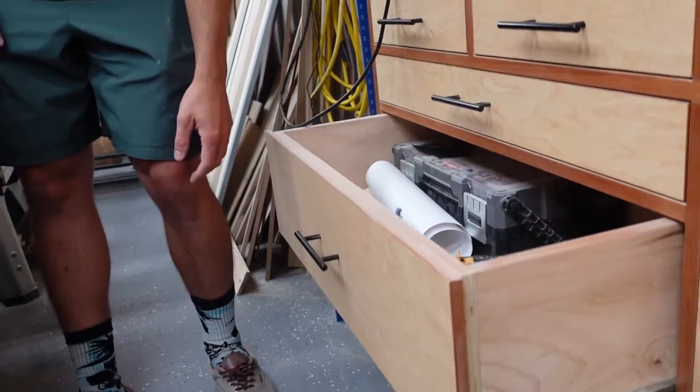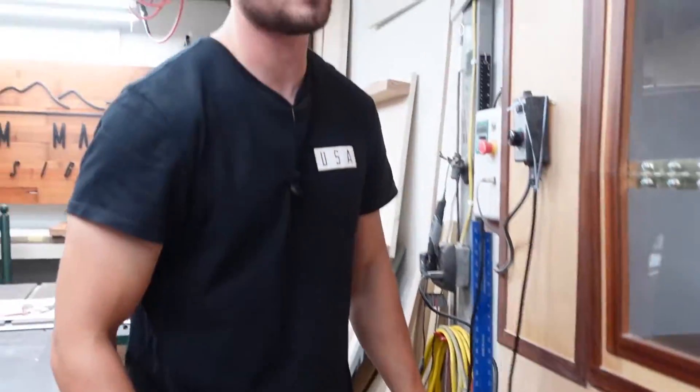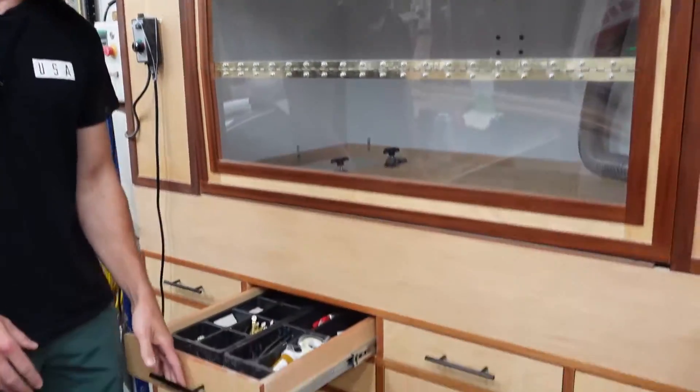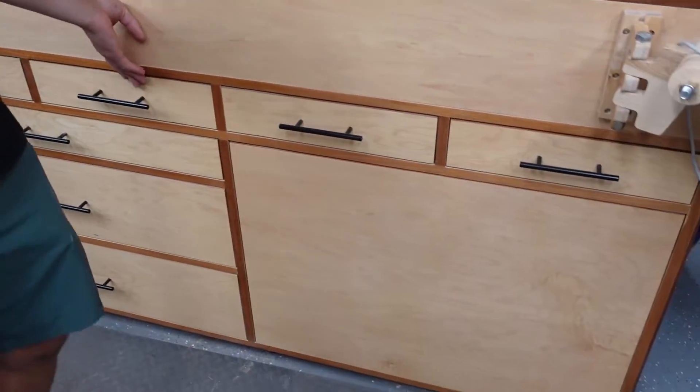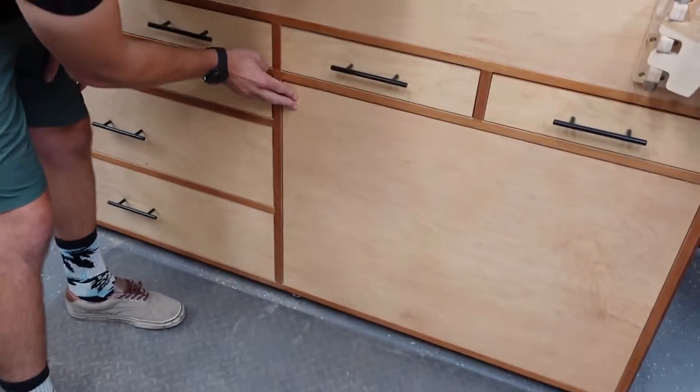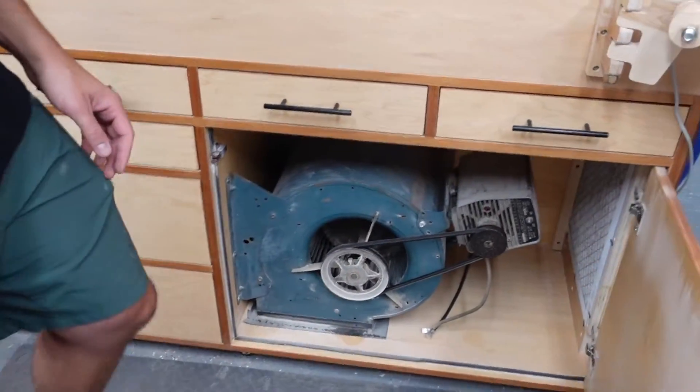Down here we've got a bunch of drawers — some shallow drawers, some deeper drawers. If you've watched the previous parts you've seen all those. There's just a whole pile of drawers.